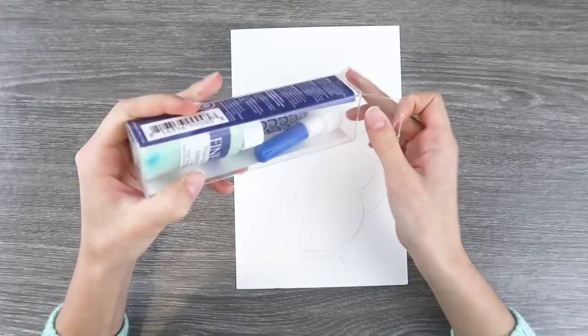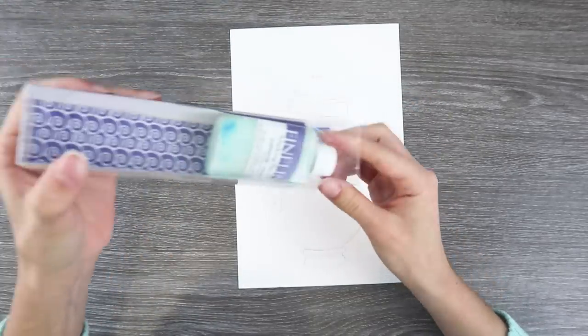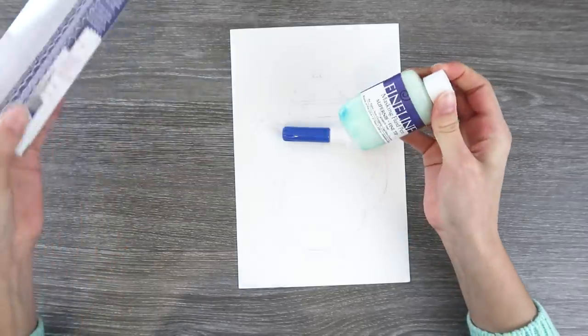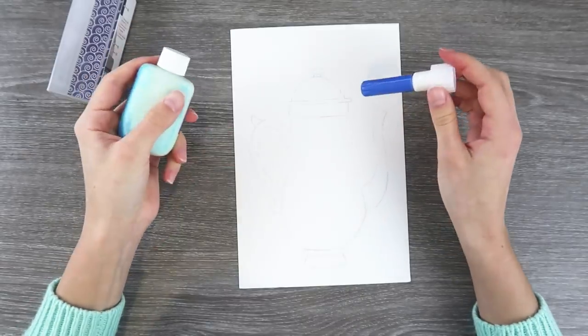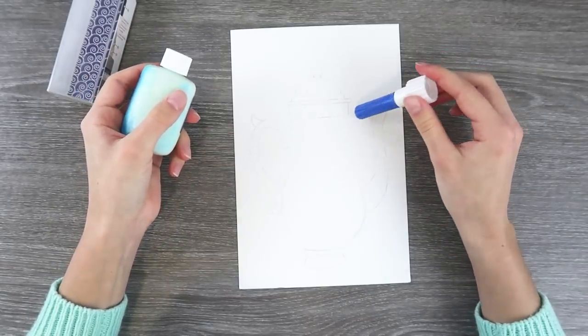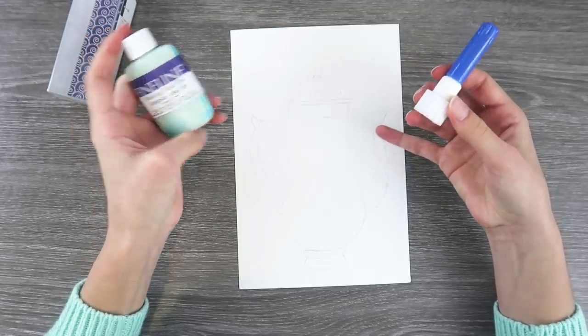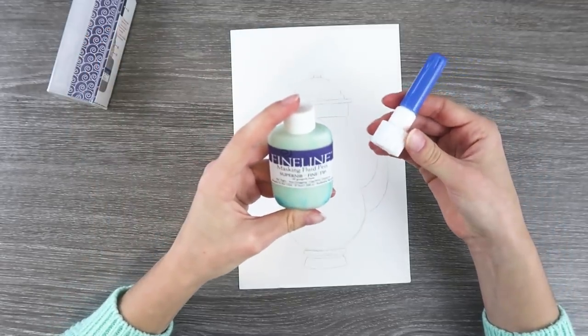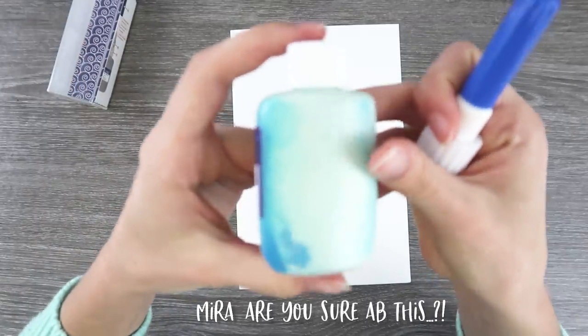I got this a long time ago. I've never even used masking fluid before. I want to paint a vintage teapot with some gouache and watercolor. I want to preserve the shape of this, so we're gonna try this stuff out. Let's see what happens. It looks really old.